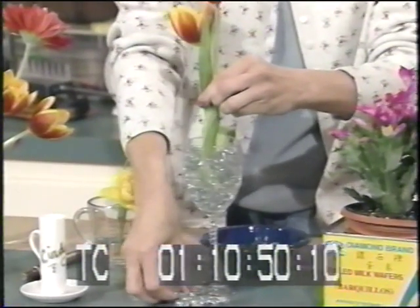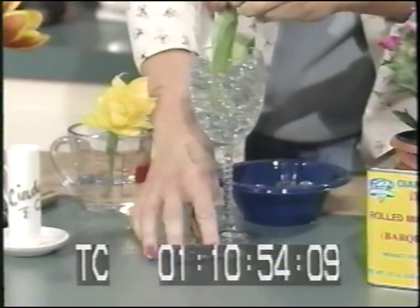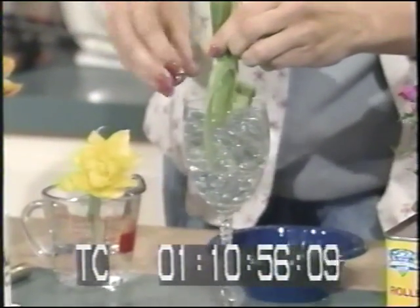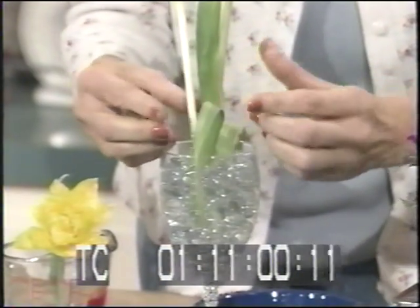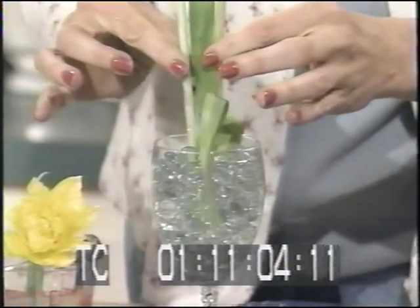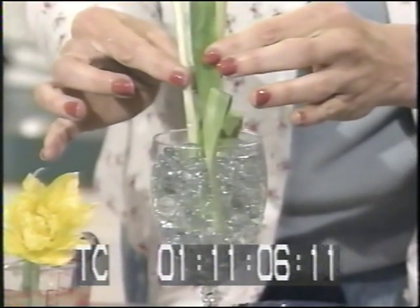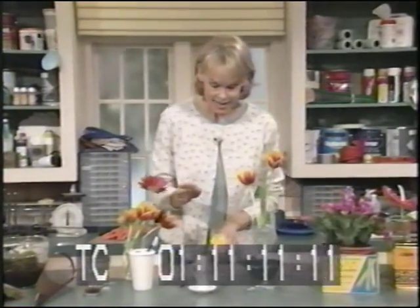Take these little glass beads that you can find at your floral shop or craft shop and fill your glass with them — it will hold the flowers. Then pour the water inside. Don't try to fill it up with the glass beads first and then put your flowers in, because it'll be really difficult to get them in. So put your flowers in first, then add the beads and water.